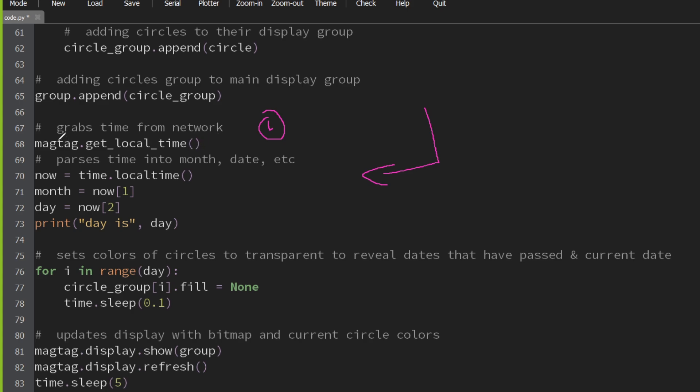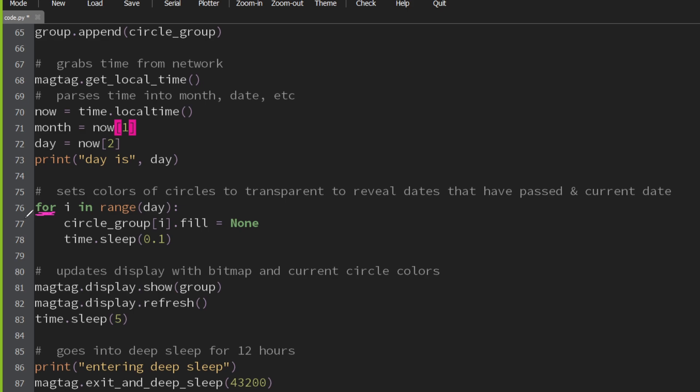There's this function called get_local_time in the MagTag library — not Maytag, that's a fridge. This could go in your fridge. Anyway, you get the local time. Coding doesn't have to be cryptic — it can be very straightforward. I want to get the local time, great, I'm going to call the get_local_time function. But once you get the time, you can parse it with the local_time function into things you can understand — the date, the month, the hour, etc. — into an array, and then you can pull that out for your own unique purposes. In this case, we really need to know the date number, and we'll use it to select which numbers are revealed on the tree.